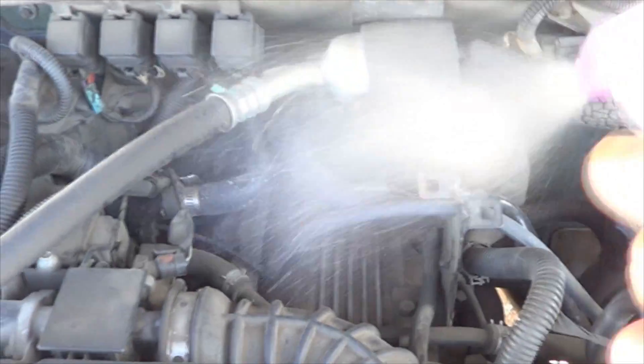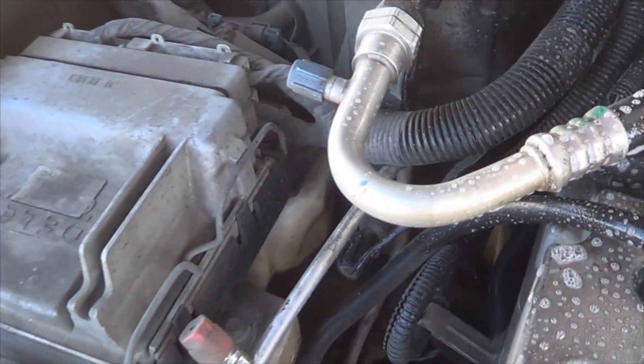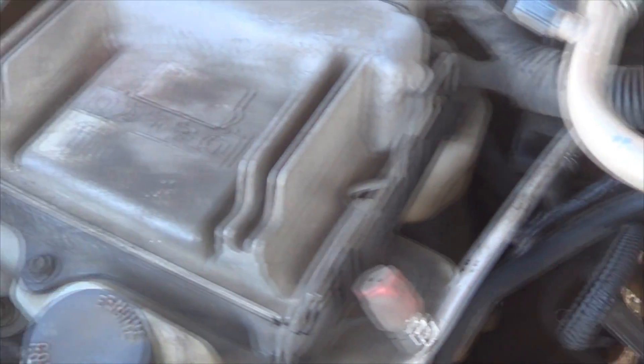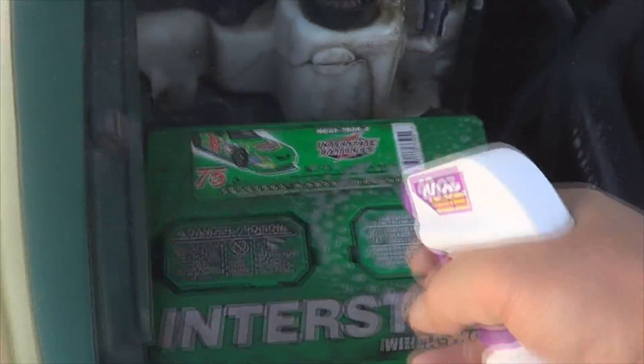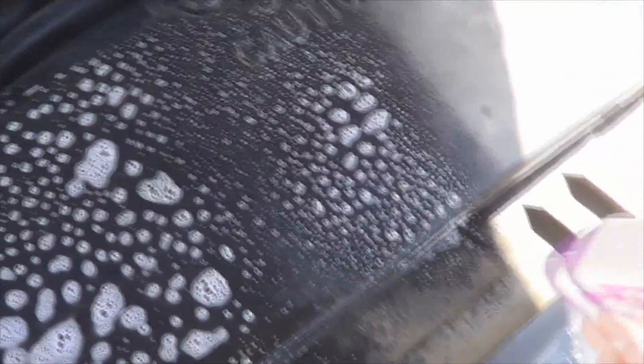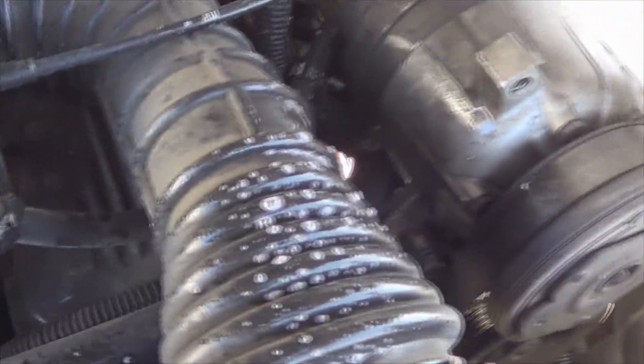So all you have to do is spray this stuff all over. Just don't get it on your paint or any polished aluminum surfaces, and don't get it on your belt. Just spray everything.